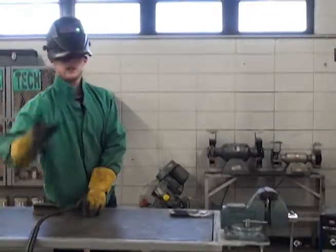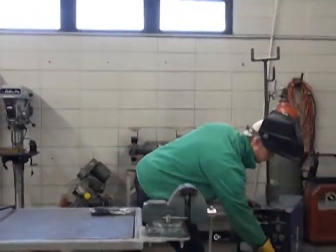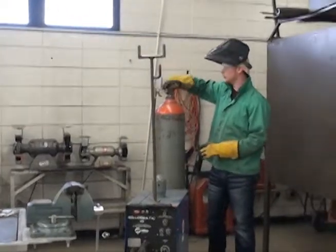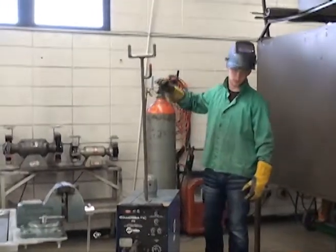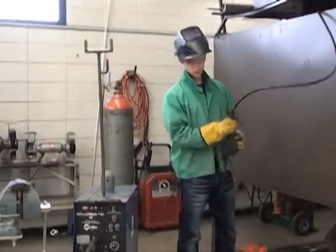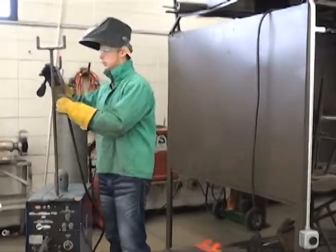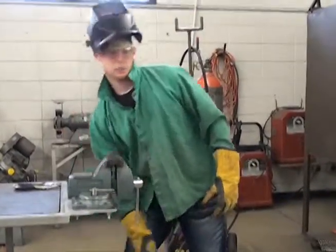Now, proper shutdown after you use it. First, walk over here and shut your machine off — let the current stop through the leads before you try to work on it for shutdown. Next, come over here and turn the valve off. Turn it all the way to the left as far as it'll go until it snugs up. Don't overtighten it — you don't want to bust the valve. Then put the ground cord up off the floor so nobody trips on it.